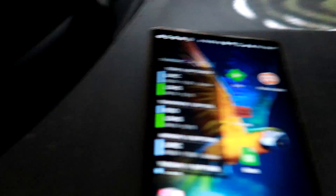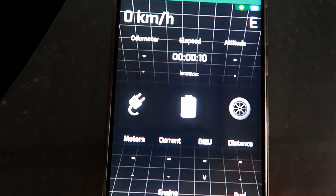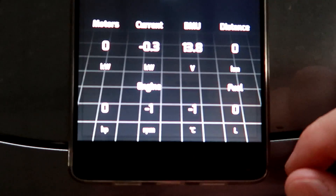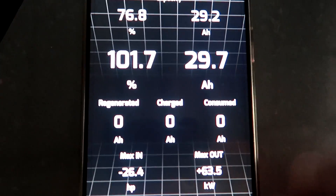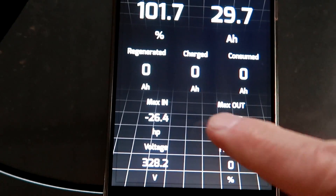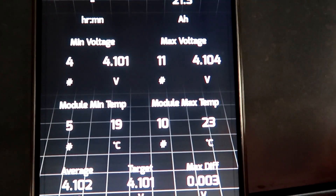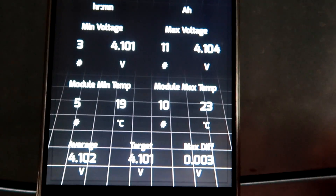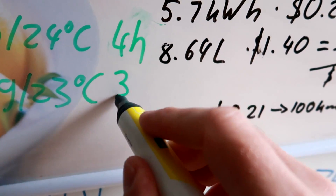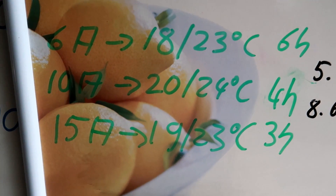We are close to finishing this charge. Let's have a look — it connects first time every time. We are at 101.7% and the more interesting part: the battery temperature is 19 and 23 degrees. Surprisingly, 19 and 23 — and this is a three-hour charge. There you have it.